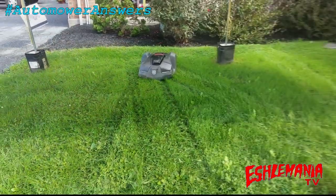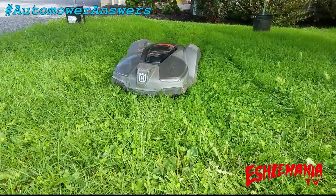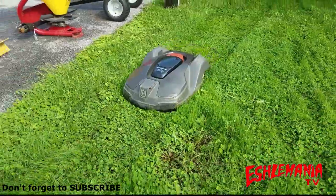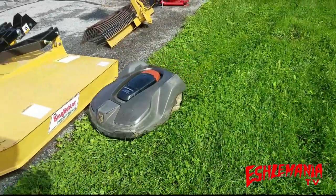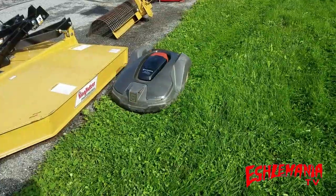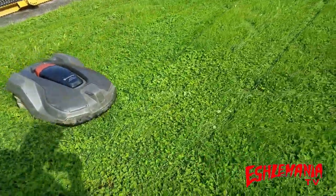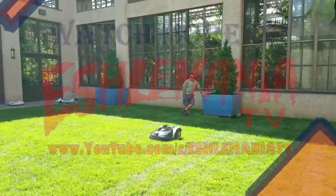If you're looking for these parts to do this repair for your automower, be sure to check out the description below — we always have information there about places you can contact to get the parts and information you need. That's going to do it for this episode of Automower Answers. Hopefully you learned something or can save some money on your repair, and tackle it yourself if you don't have warranty coverage. Be sure to drop us some comments, subscribe to the channel, and thank you all for watching.